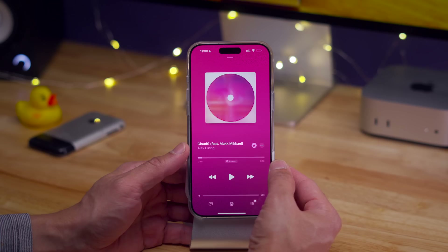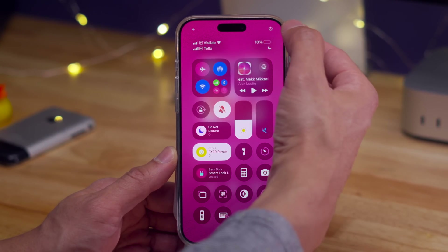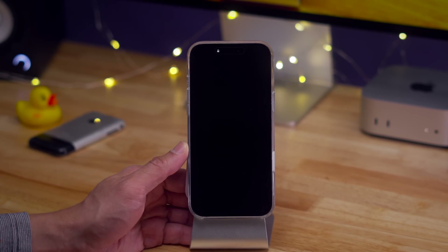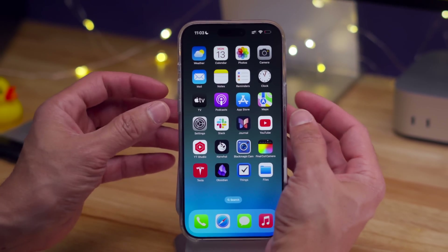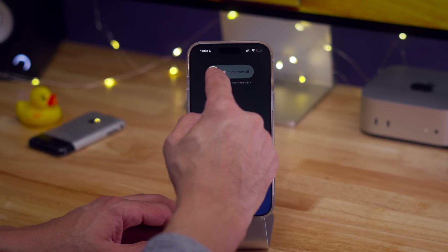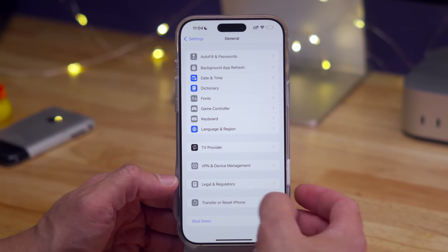How to turn off the iPhone 16 — there are actually several ways to do so. The newest way in iOS 18 is to open Control Center and long press on the little power button in the upper right-hand corner, and then simply slide to power off. Another way is to press either one of the volume buttons along with the side button simultaneously, keep holding until you see the slide to power off dialogue. Another way is to go to Settings, General, scroll down to the bottom, and tap Shutdown.